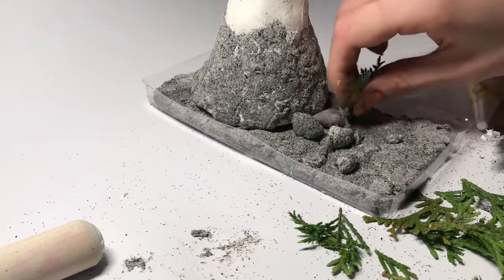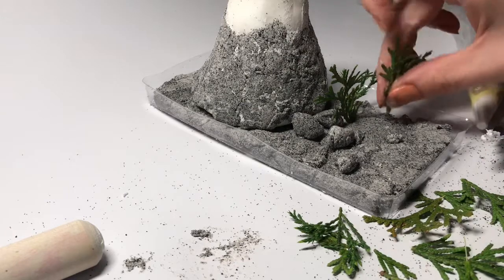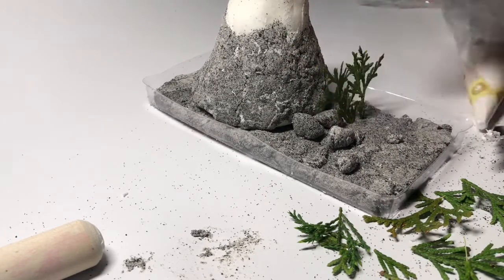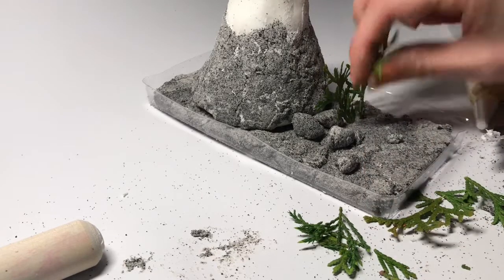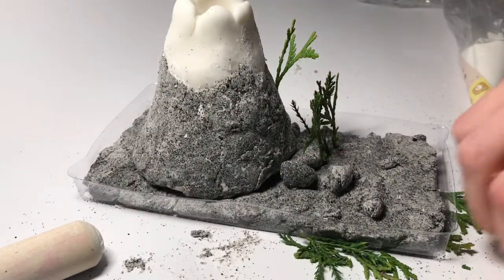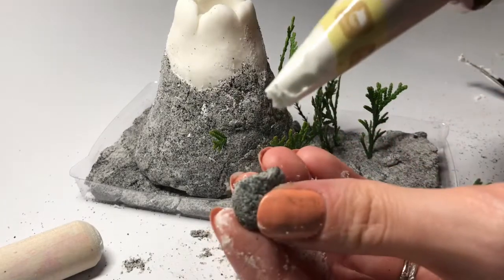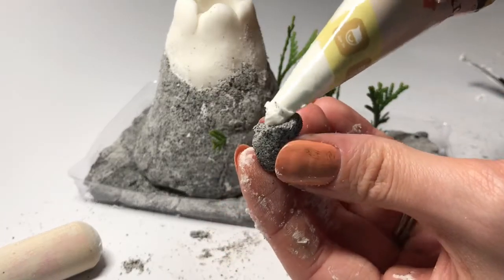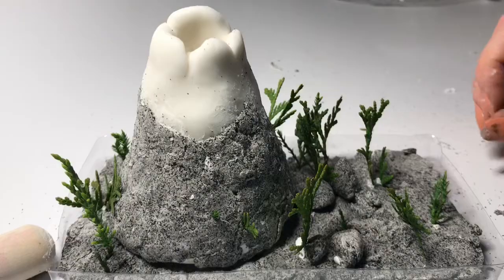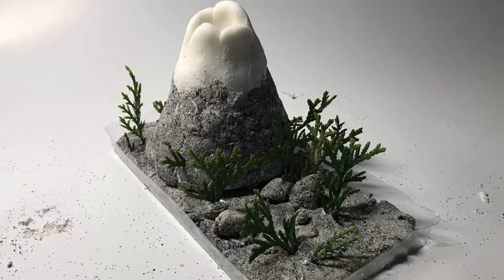The last step is just to embellish your volcano's base by adding leaves, twigs, and other things you can find outside — I grabbed these from the bush on my front porch. All you gotta do is stick them where you want them. The slip came in handy for gluing down things that can look like rocks. I finished it off and now I'm ready for the next step.